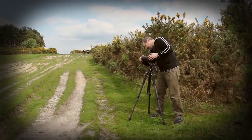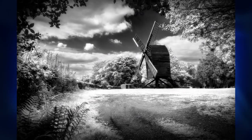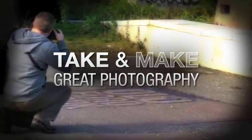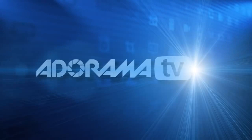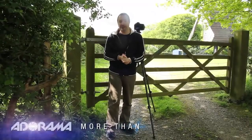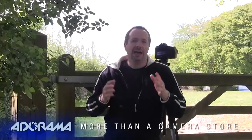In this video I'm going to share some photography and Photoshop tips to help you get amazing black and white photos. Hello, I'm Gavin Hoey and you're watching AdoramaTV, brought to you by Adorama, the camera store that has everything for us photographers. Today I've come out into the countryside — it's a beautiful sunny day — and I'm going to be taking photographs in black and white.